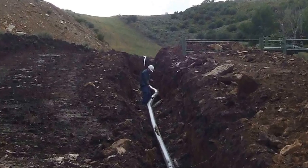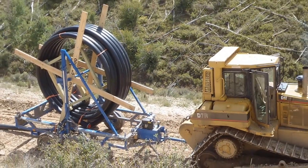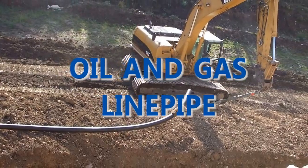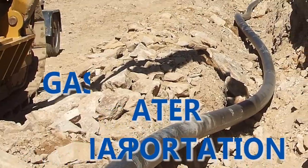Soluforce has a proven track record in the oil and gas industry and has been used since 2000 for different applications, including oil and gas line pipe, water injection pipe, and water transportation.